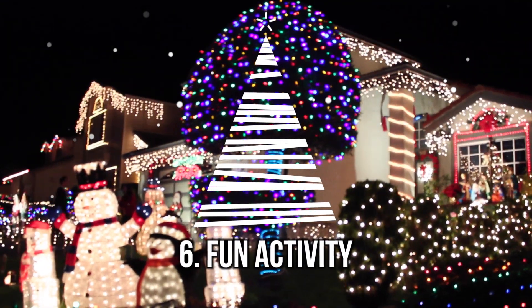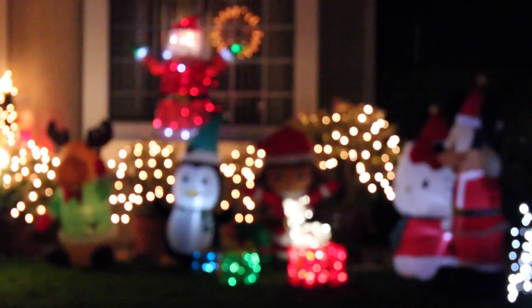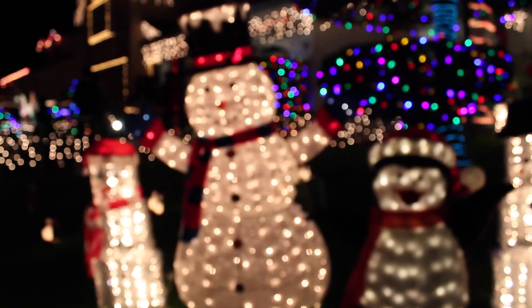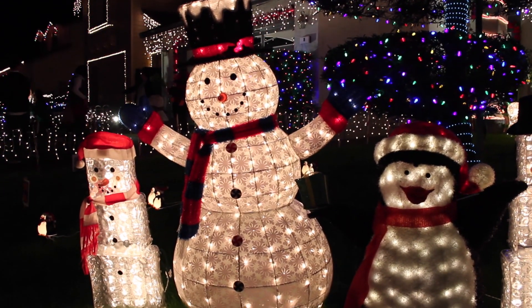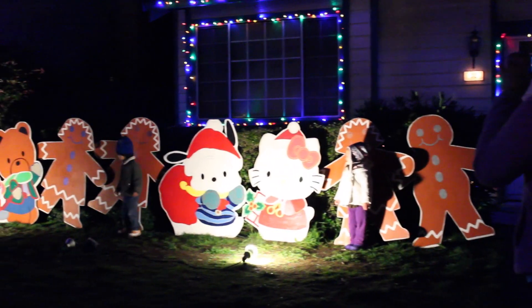Last but not least, I wanted to share a really fun activity that is totally free that you can do during the holiday season. I found a neighborhood near me called the Chestnut Christmas Lit Houses — they're houses completely decorated with ornaments and different decor, and it's all open and free for everyone to come check out.